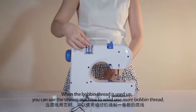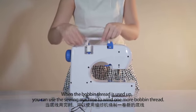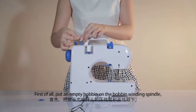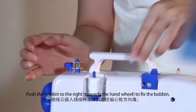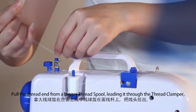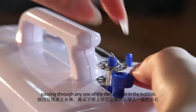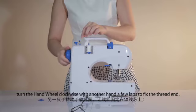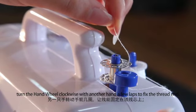Winding the bobbin. When the bobbin thread is used up, you can use the sewing machine to wind a new bobbin thread. First, put an empty bobbin on the bobbin winder spindle. Push the bobbin to the right towards the hand wheel to fix the bobbin. Pull the thread end from a bigger thread spool, leading it through the thread clamper, passing through one of the metal holes in the bobbin. Hold the thread end with one hand and turn the hand wheel clockwise with the other hand a few laps to fix the thread end.